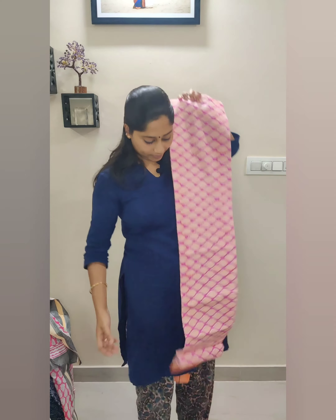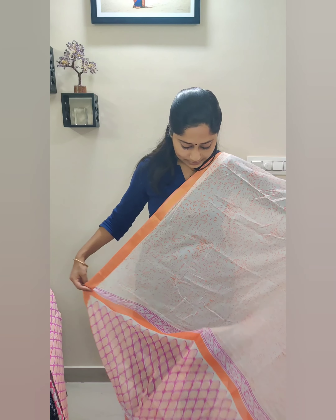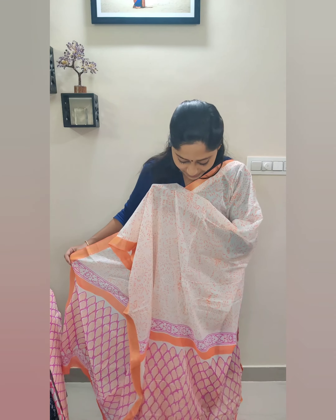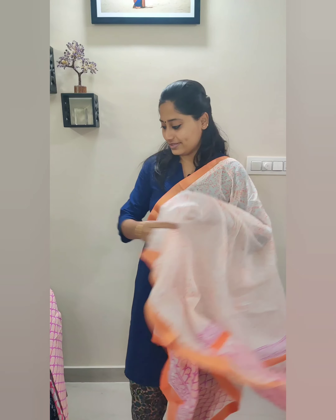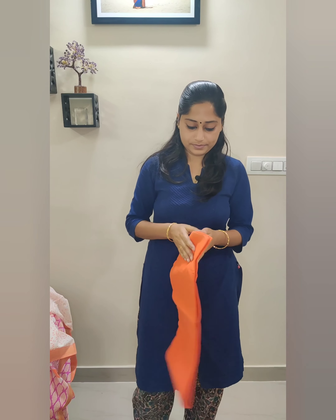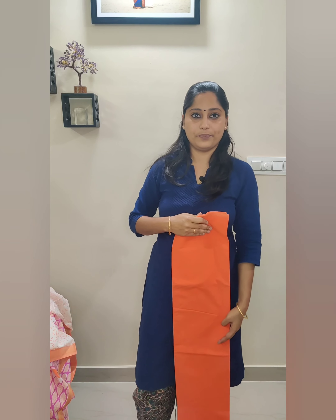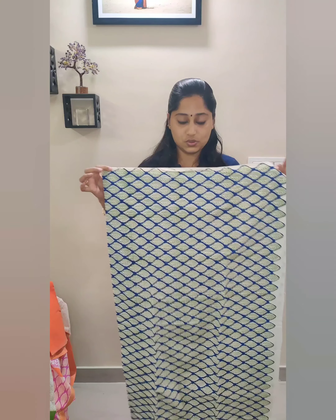This will have orange color zari. This will be the top fabric, and this will be the shawl. I wish I could show you the softness of the fabric through a video, but unfortunately I can't. Such beautiful prints, and this will come with a plain orange bottom. This will be the plain orange bottom fabric.